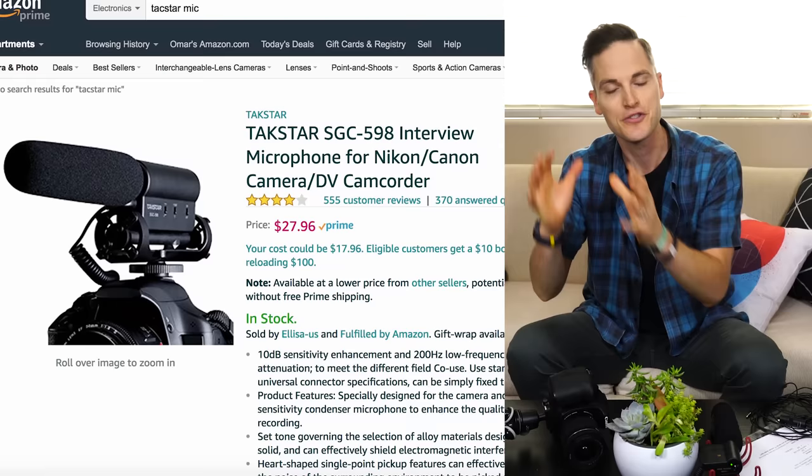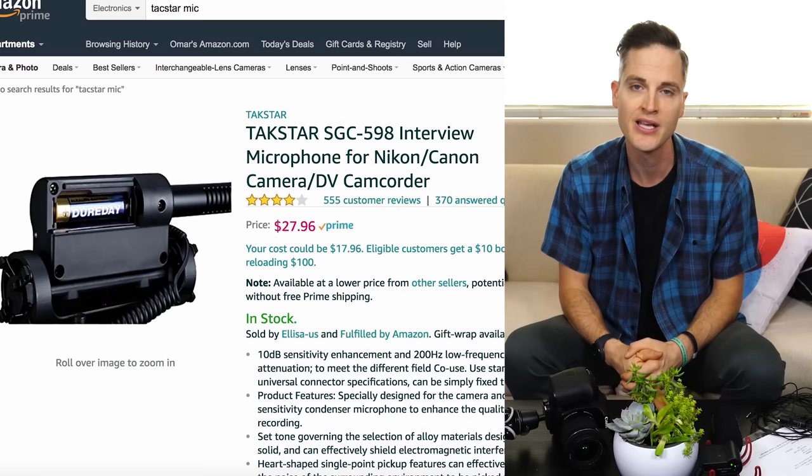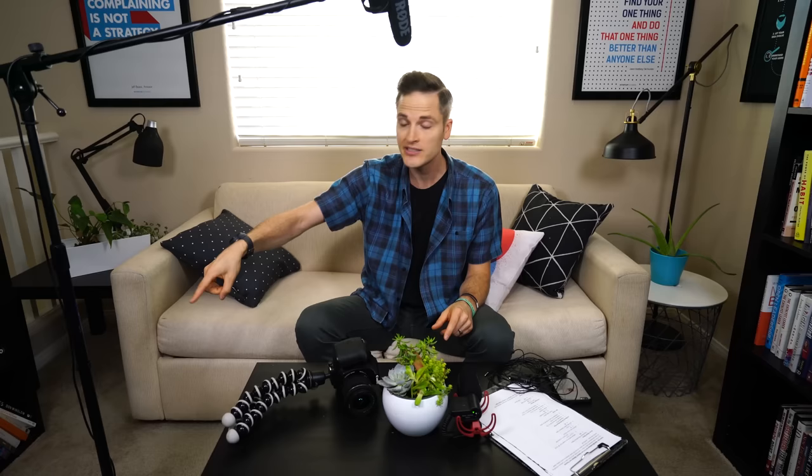One of them is the Takstar shotgun microphone — it's a $28 microphone that you could mount on the same setup, and it has a lot of great reviews. I have friends that use it, so I definitely recommend it if you really wanna be on a budget. If you were to get that microphone and still get this boom setup for around $50–$60 total out the door, you could get the shotgun microphone, the cable, the stand, and you'd have a great solution without breaking the bank.